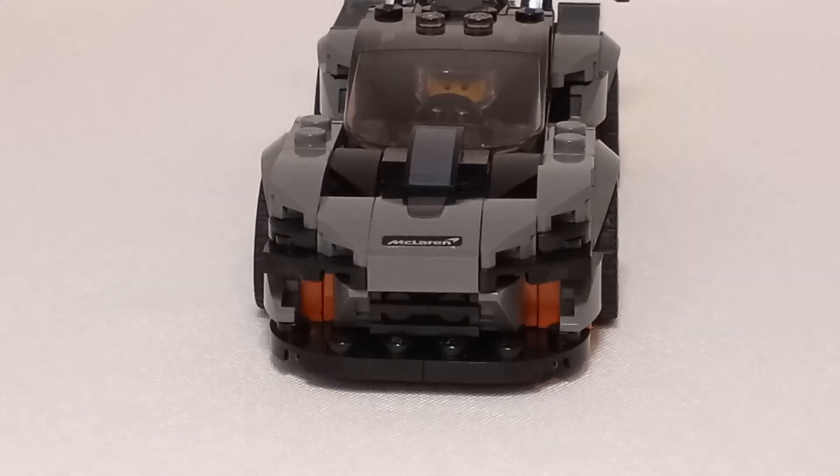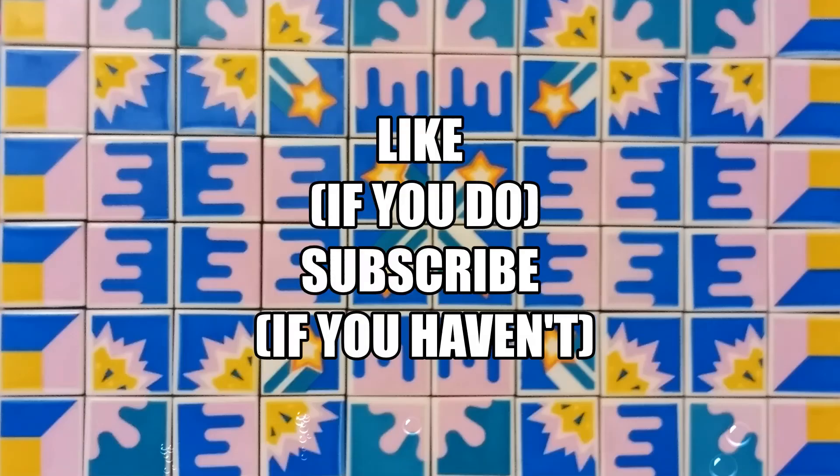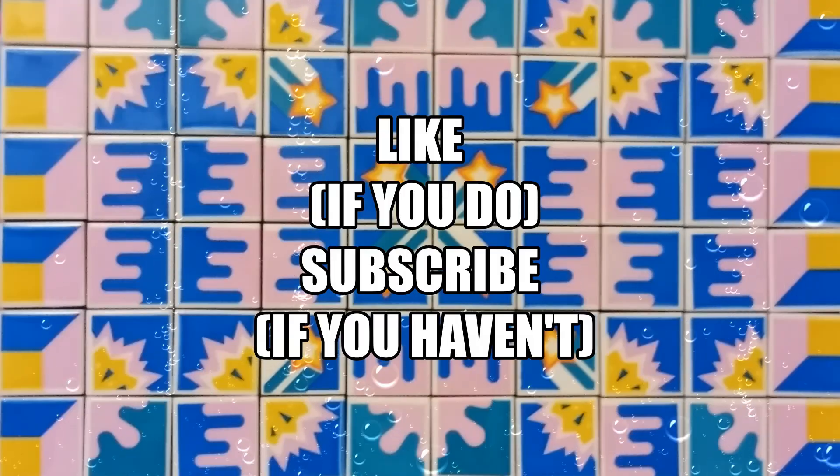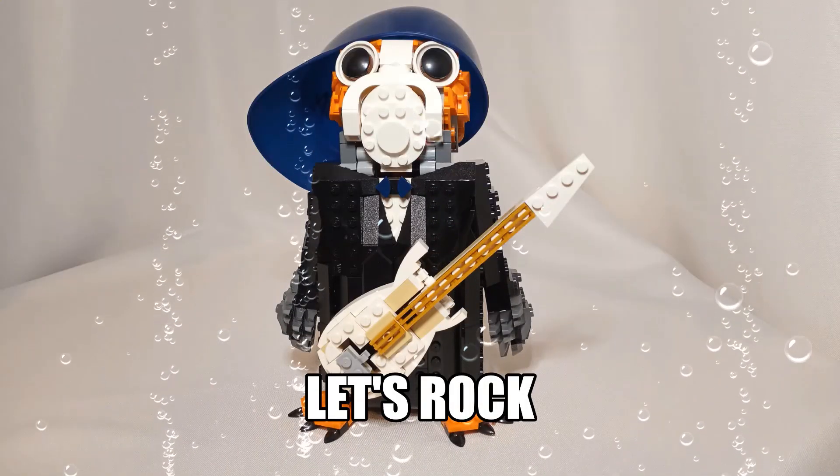And then I wanted to see about switching this into an 8x wide, converting it like the new Speed Champions ones. But because of the windshield and the inverted windshield used underneath, nothing else really had that angle that was appropriate for this vehicle. So I had to stick with the 4x wide windshield, thus keeping the vehicle at 6x wide.